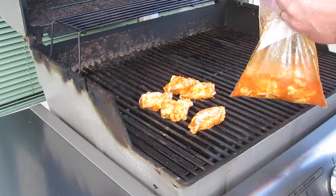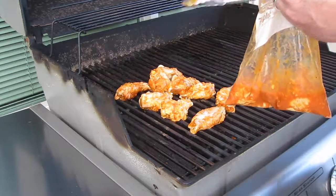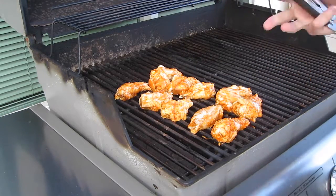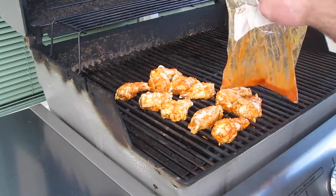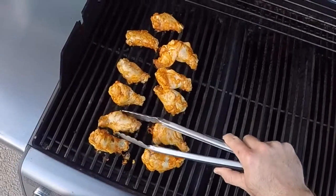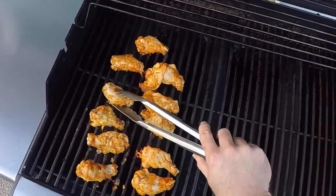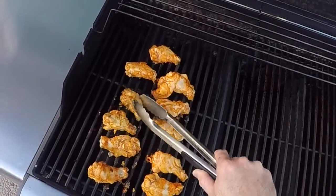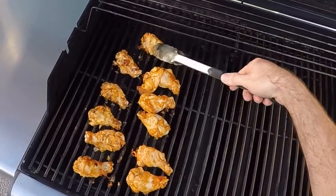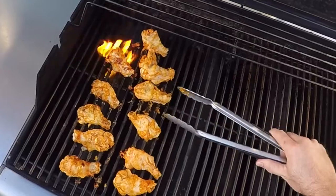We've got it on low heat — you can work it anywhere from low to medium depending on how much time you've got. Time to take a look and flip these wings. They get a little sticky, so be careful when you pick them up — you don't want to force them off or you'll tear up a lot of meat. You can try to grease the grill a little bit, but that doesn't always work great.